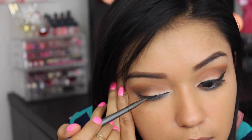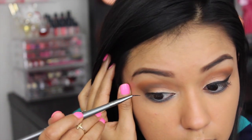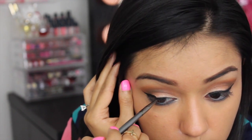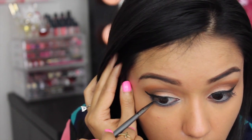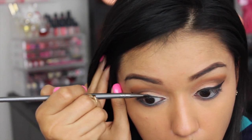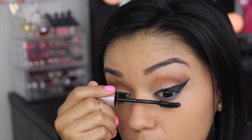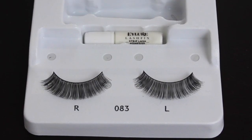For liner today, I'll be using the Maybelline iStudio Gel Liner in Blackest Black. And I'll be using the Maybelline Lash Sensational Mascara to prep my lashes for falsies.